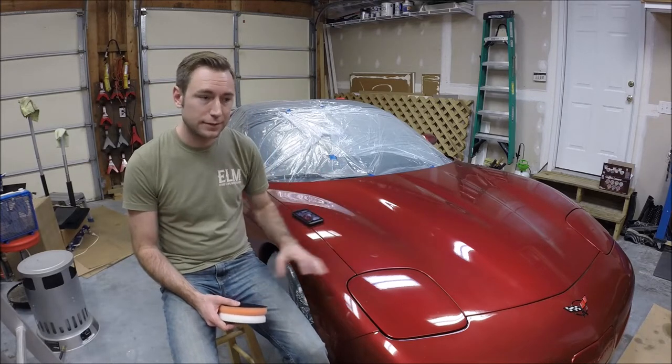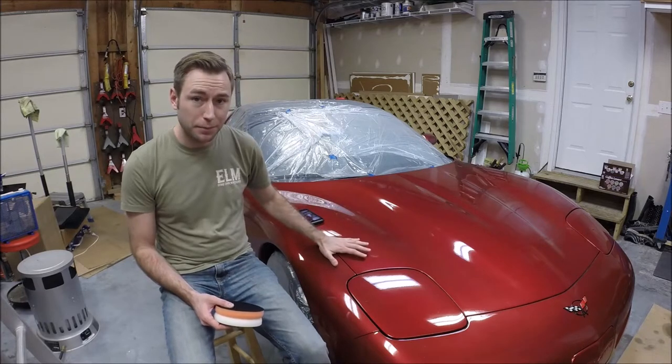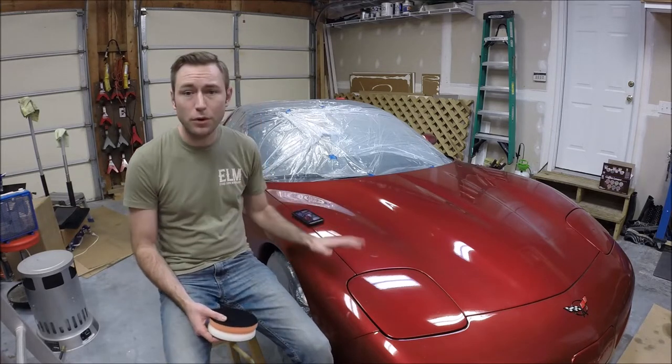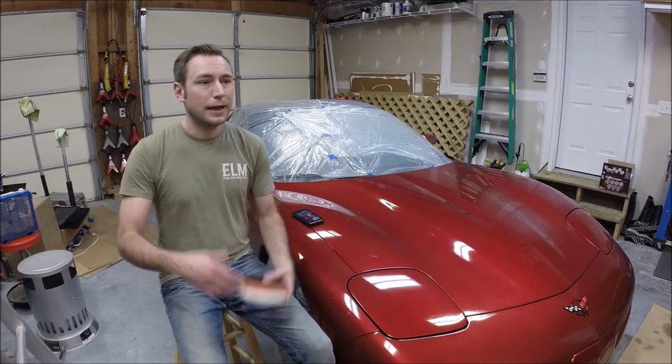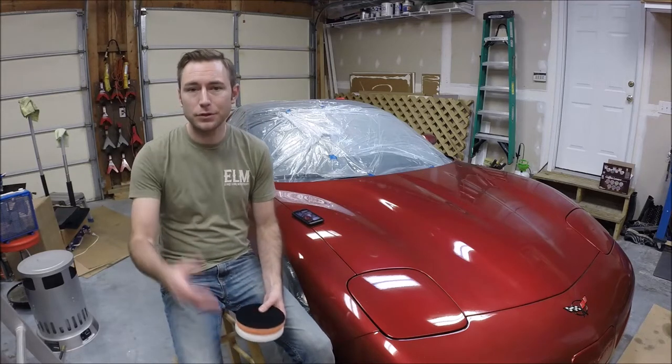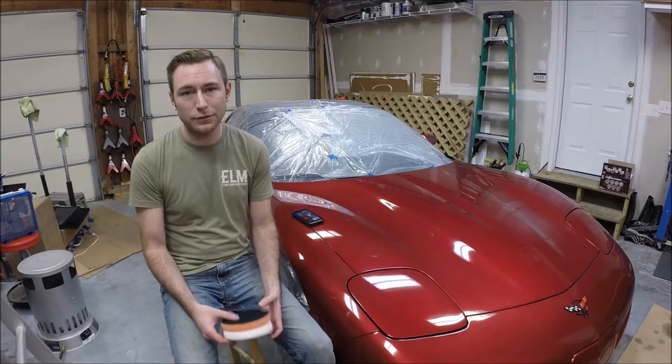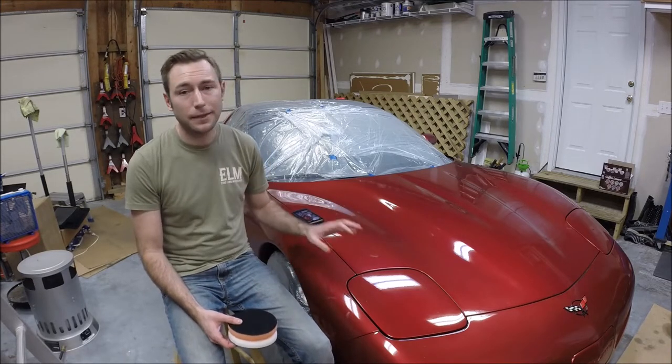I want to know what to expect, that I'm not going to mess up the paint, that I'm not going to end up with a bunch of swirl marks, and I don't have to keep 20 different grades of compound sitting on my shelf because I'm just not going to use them that often.